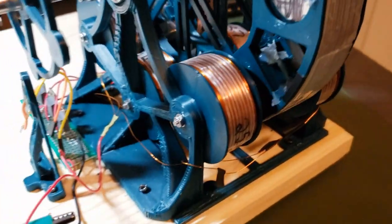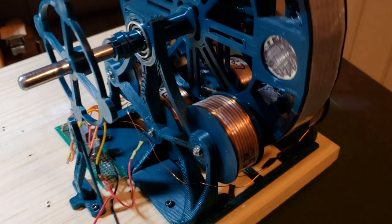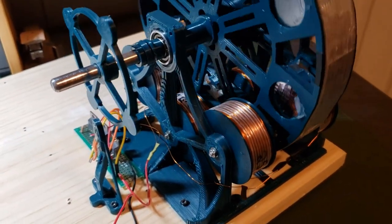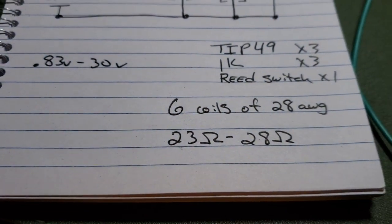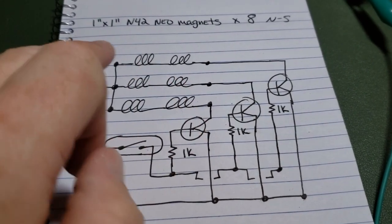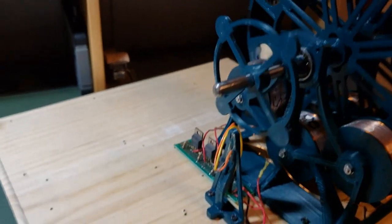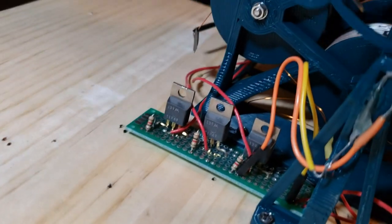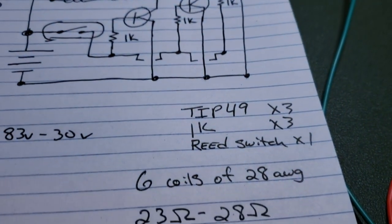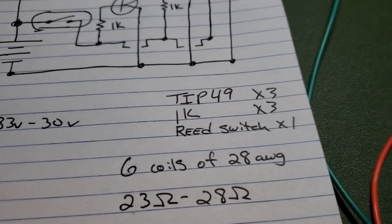For the coils, once I printed out the bobbins, I just spun them up on a basic hand drill until they seemed like they were full. And they range from anywhere from 23 ohms to 28 ohms — and that's all you need. Each set of three are tied to their own transistor. I could have used really small ones like 2N2222s, but I decided to use TIP-49s, and it seems to work out really, really well.